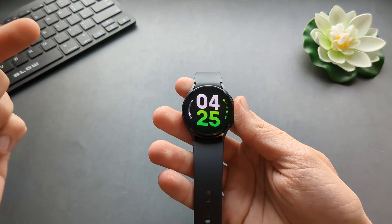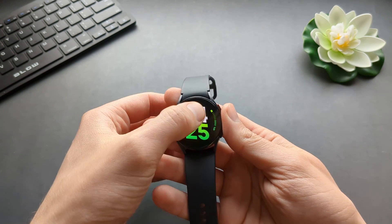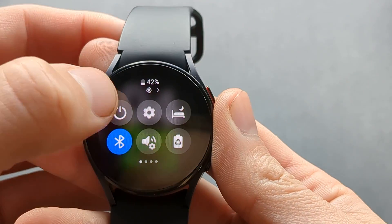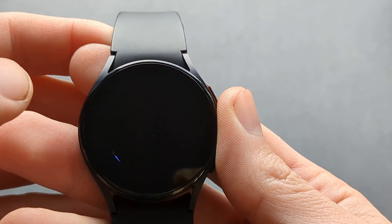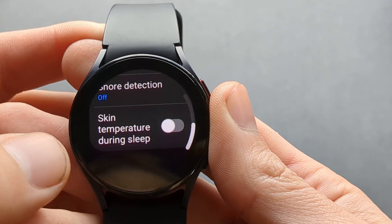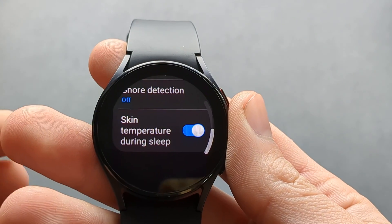If you want to enable the sleep measurement tracking, you have to go to your settings. In the settings, scroll down till you see health, click on health, click on sleep, and make sure you have skin temperature during sleep enabled.